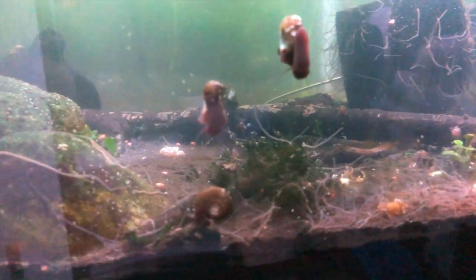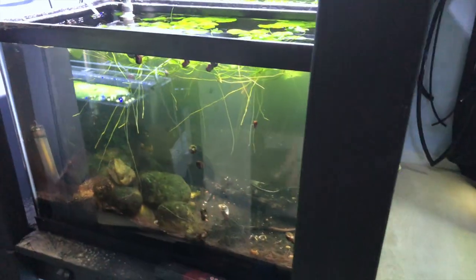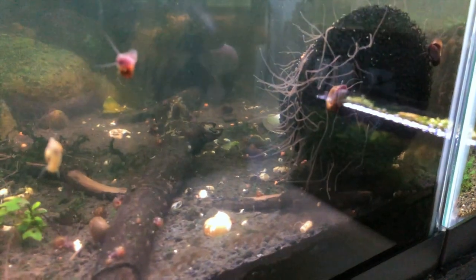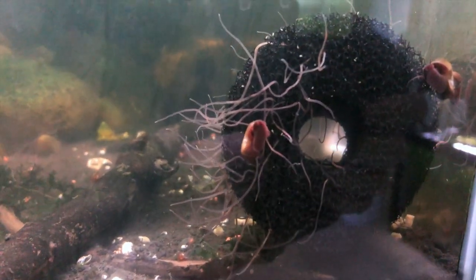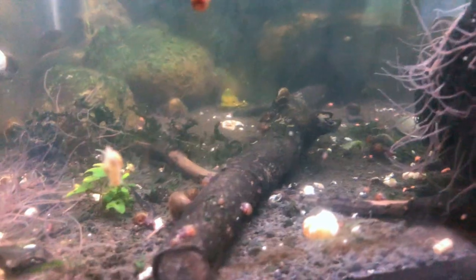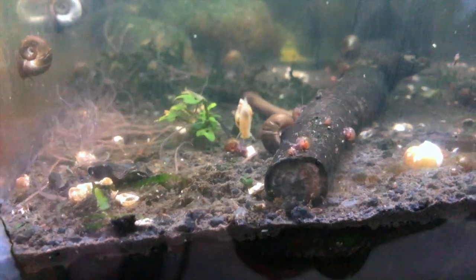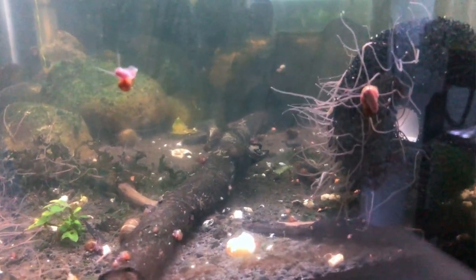These black worms — also known as California black worms — get about four inches long. As far as keeping these, they've been really easy. I've been keeping them in more neutral water, but really you can keep them in soft acidic or harder water; they don't really care. As far as temperatures, they live out in the wild in marshes, ponds, mud puddles, all kinds of decaying substrate because they like to eat the organics and microorganisms.